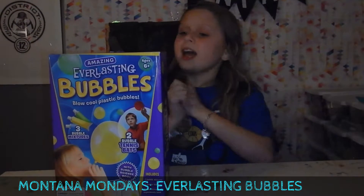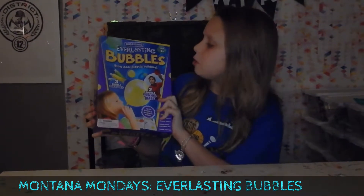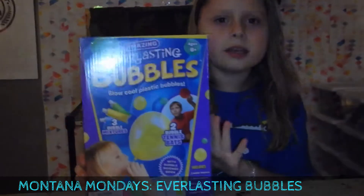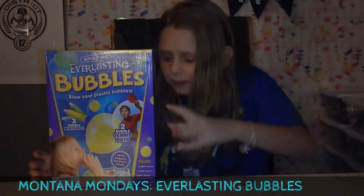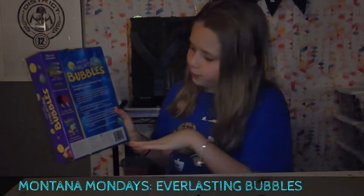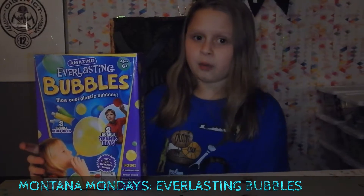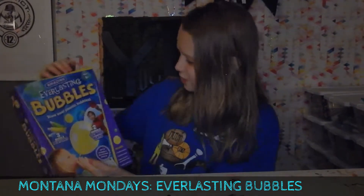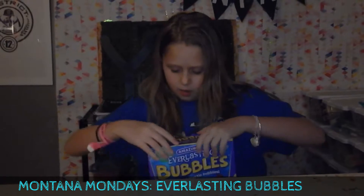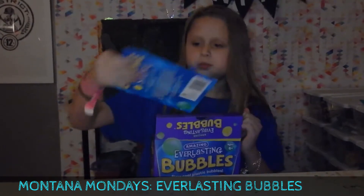Hello my beautiful unicorns! Today I'm going to be playing with this ever amazing, ever plastic bubbles blow cool - plastic bubbles. This is like the stuff you can buy at the dollar store, but there's like a bunch of tiny ones. We opened it and there were only two because some butthole stole one - I will find them and I will sue them. But overall I think it's gonna be good so let's just get on with the video. Me and my mom opened it already and we just closed it.